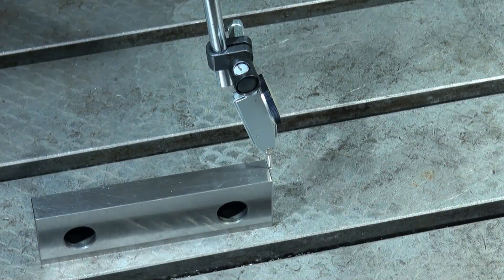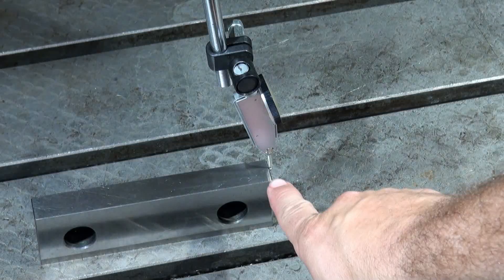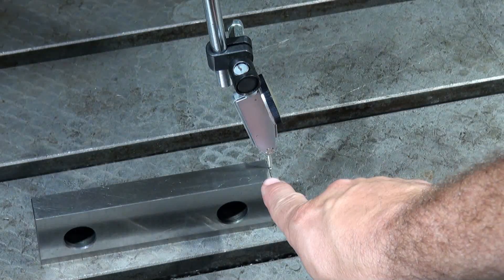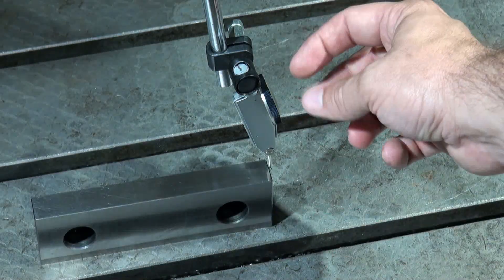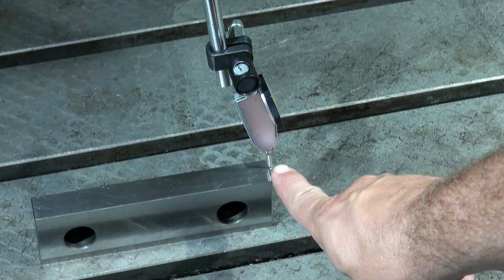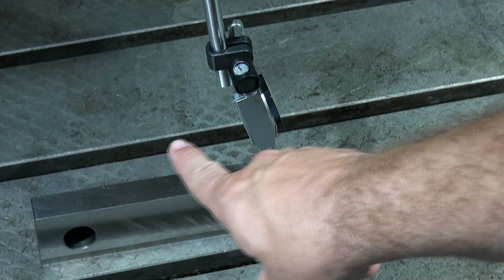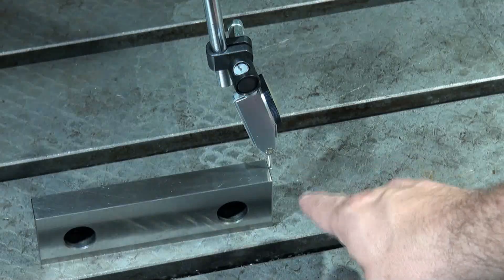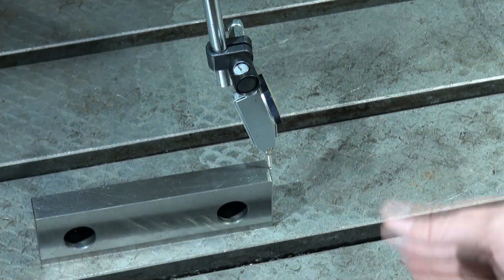I'm just going to jog the machine for this test, but you really want to write a program. What you want that program to do is move out an inch or two, then come back to the exact same spot, and then put a hard stop in it. Then re-zero your indicator. Then have your program lift the Z up a little bit, go the other way the same distance, come back, and push the Z back down. By doing that, we've moved out and come back, and we'll see what the difference is in our indicator.